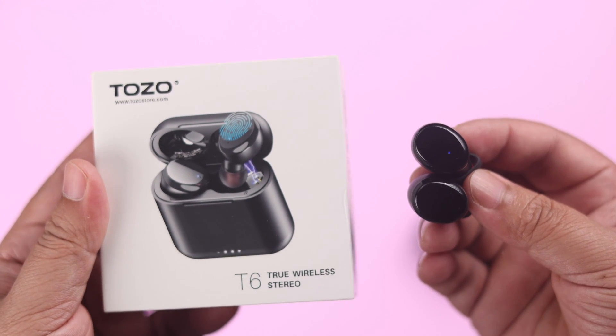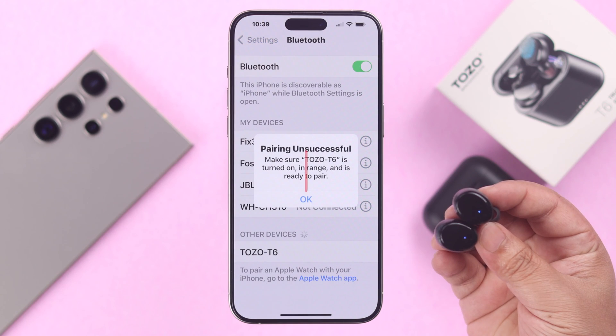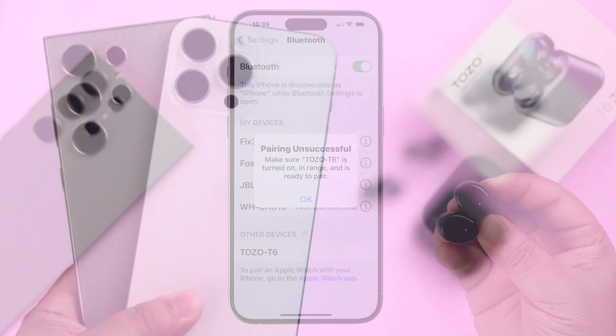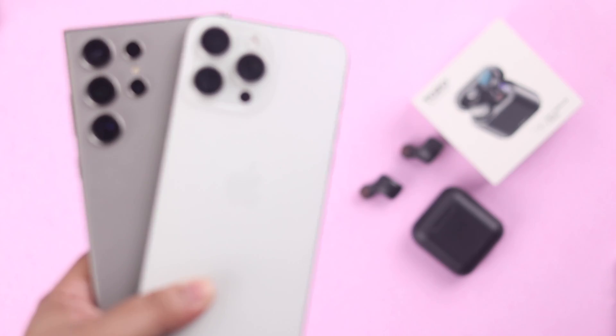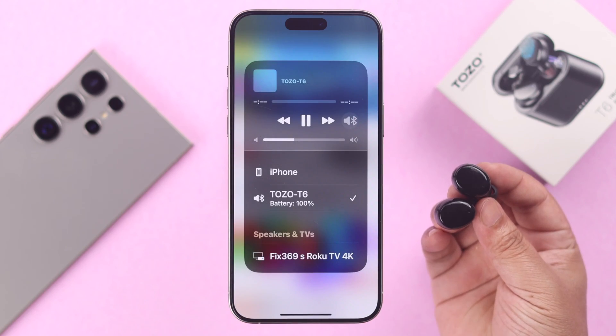During pairing your Tozo T6, if your earbuds are not pairing, the device name does not show up, or you are getting pairing unsuccessful — if you are getting all of these pairing issues on your true wireless earbuds, we will fix all of these in this one video.